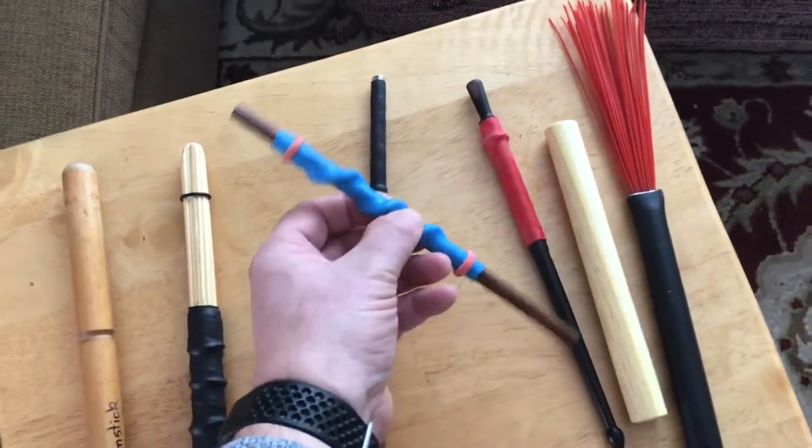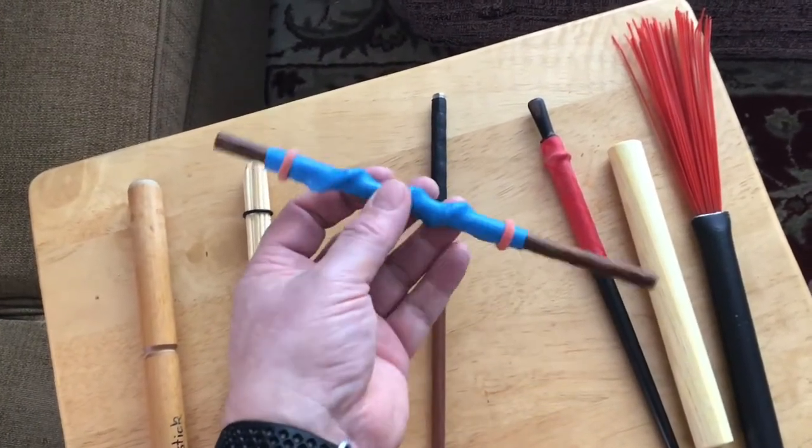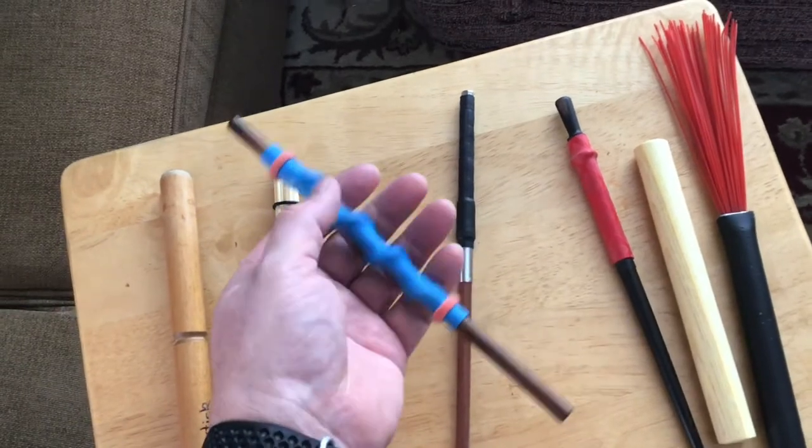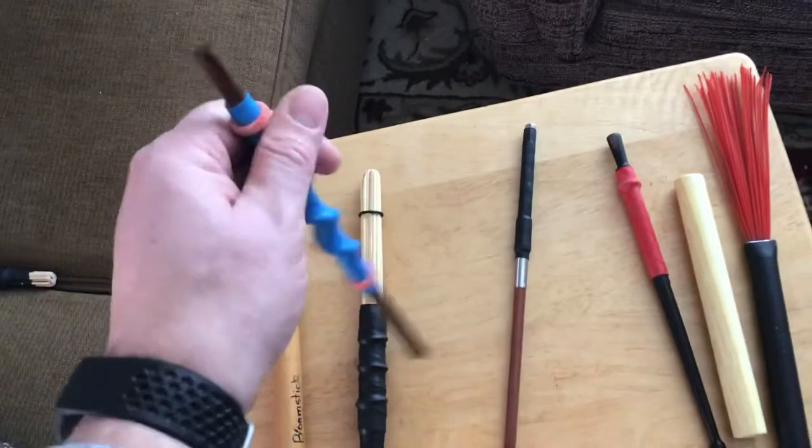This one is another one from McNeila — a nice light, skinny stick. I don't use it much, but it's a nice inexpensive and quick way to get that pencil tipper sound where you want the thinner end.